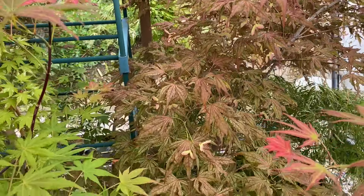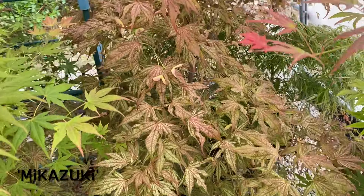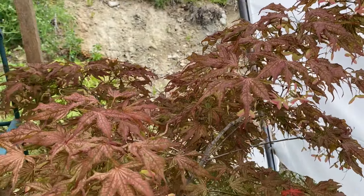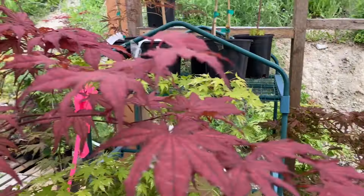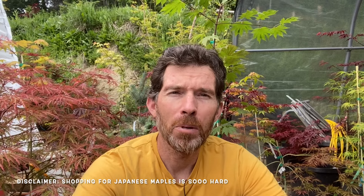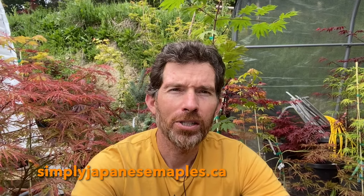Here's our Mikazuki — it's holding its color fabulously this year. It's a lot less pink than it was, but it does hold its color quite well. In this greenhouse, guys, we still have tons of trees available — a lot of one-gallon and two-gallon trees. I know sometimes it can be tough to flip through the website pages to find the trees that aren't sold out, but believe me, there are a lot of awesome trees still available. Thanks for tuning in — SimplyJapaneseMaples.ca — until next time.